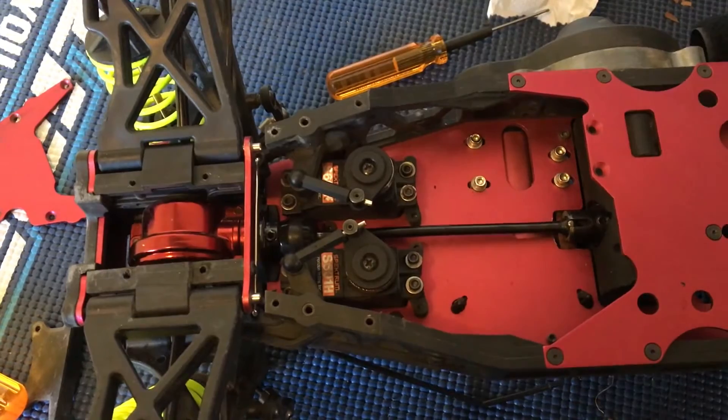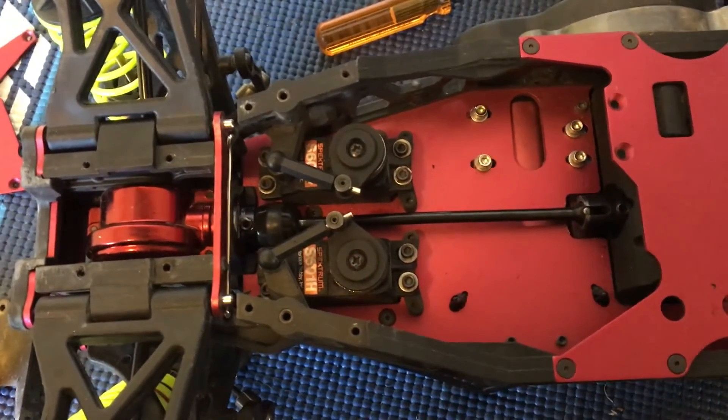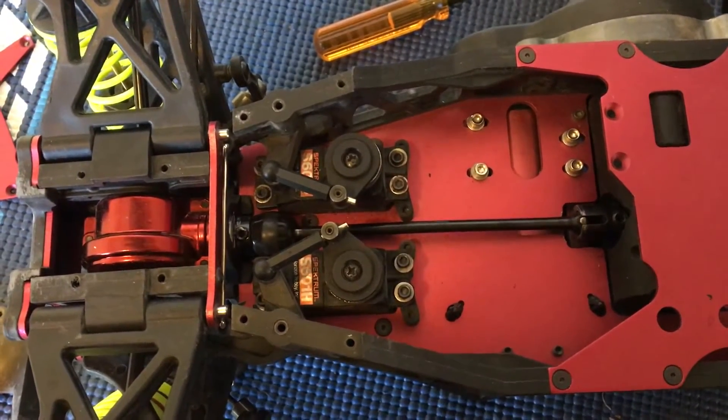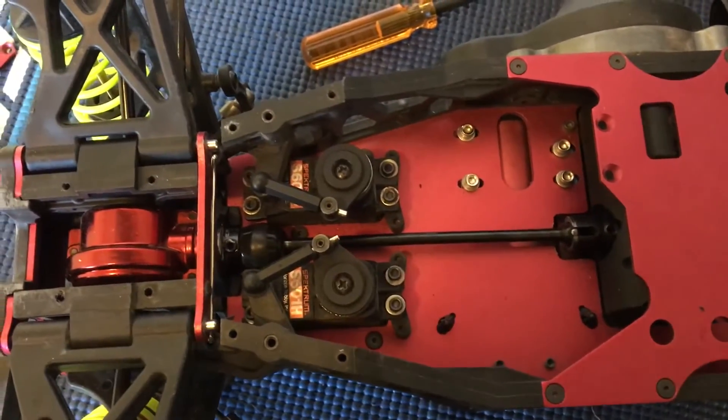Welcome to another episode of Racing to Learn. We are a non-profit that uses radio control to get kids excited about math and science, and we're just taking another look at our XXL2E LST from LOSI — our 1/8 scale monster truck here.